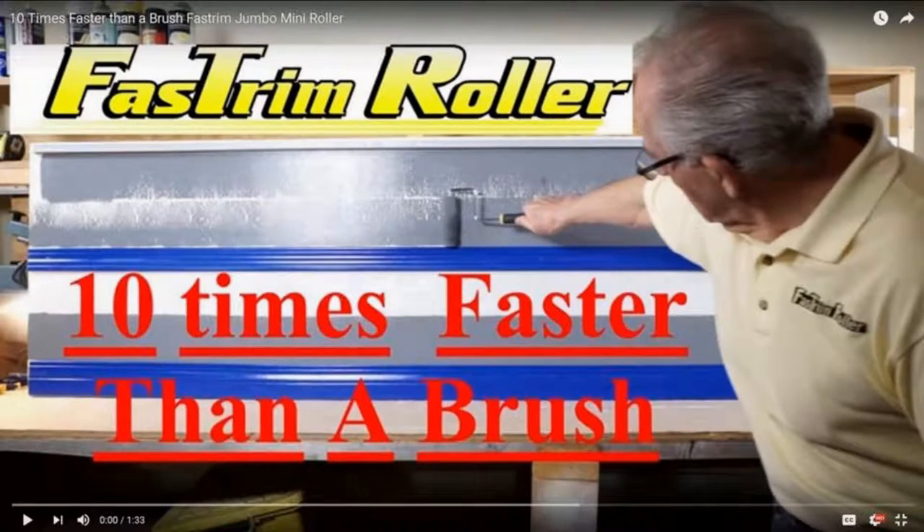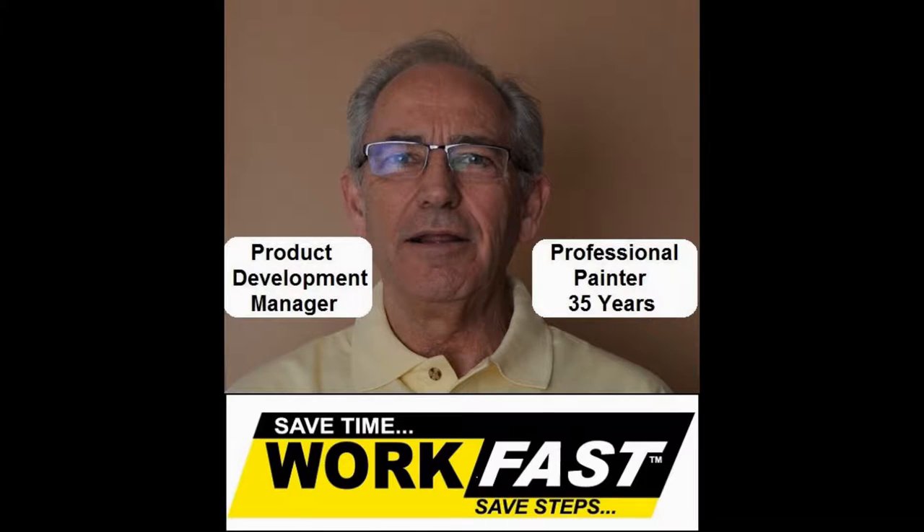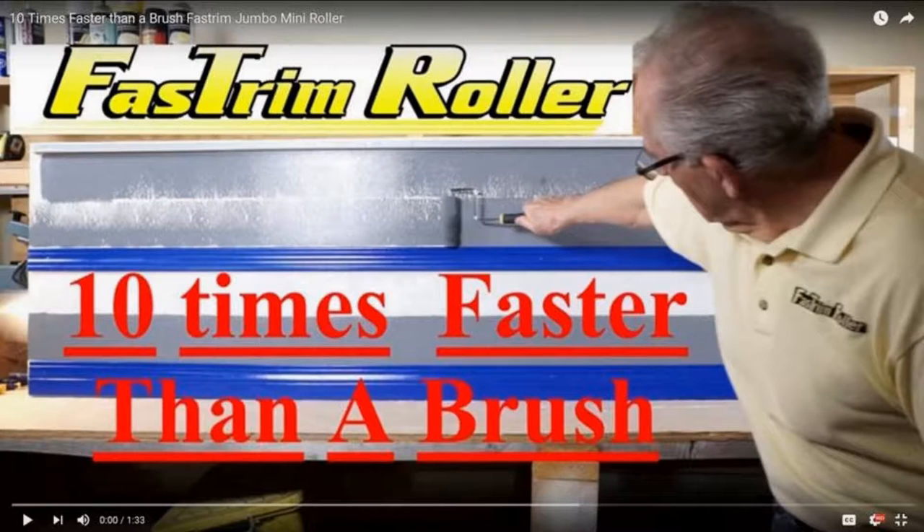I'm Dave Carroll, product development manager for the Workfast company. I'm also a professional painter with over 30 years of experience. I'm here to introduce you to our new line of fast trim roller products.